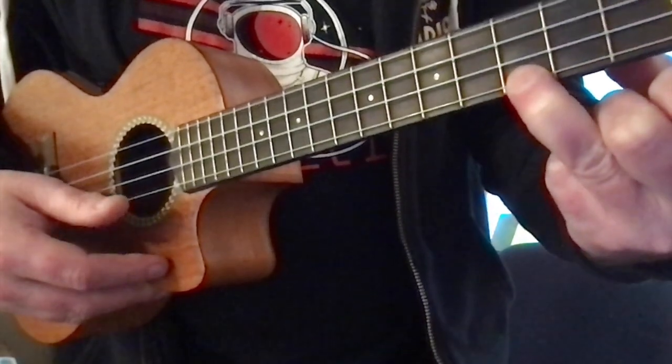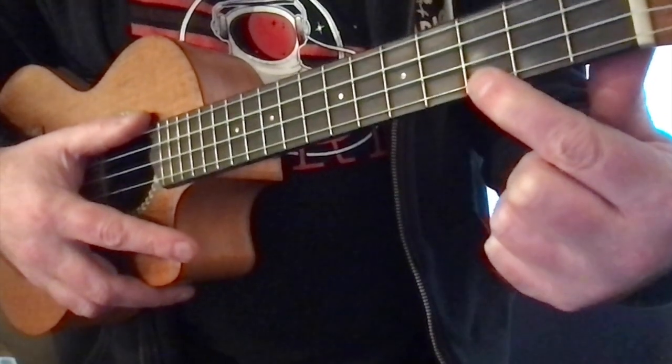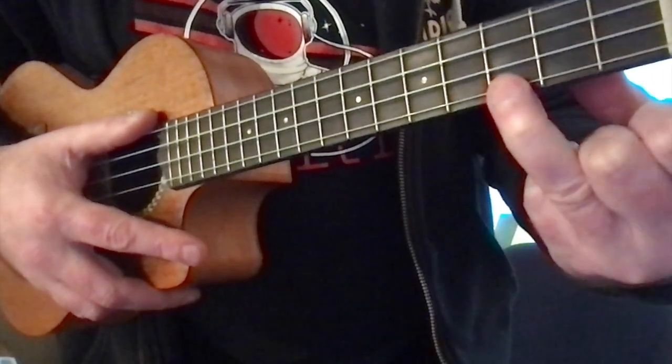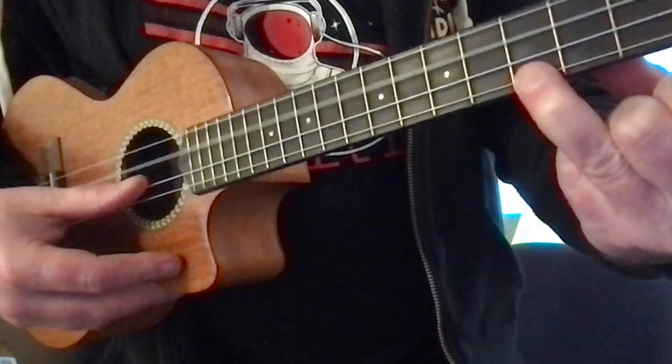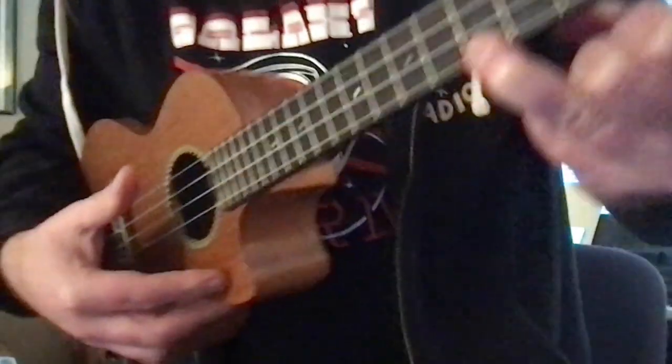If you're having problems with it, make sure that you're on the third fret. If it doesn't sound like the chord I'm playing, double-check that you're pressing down on the third fret.